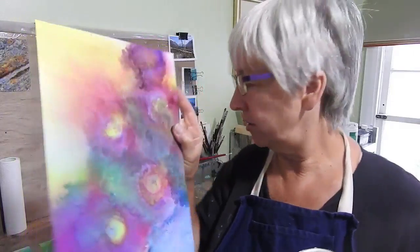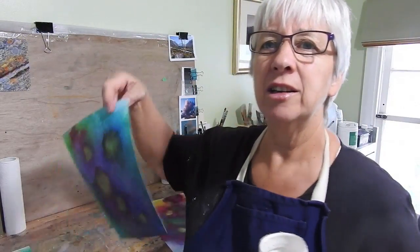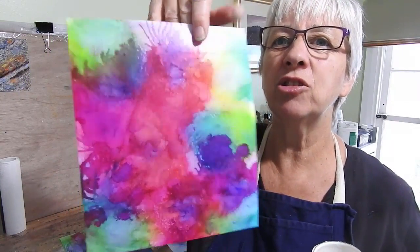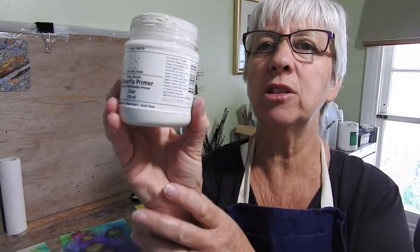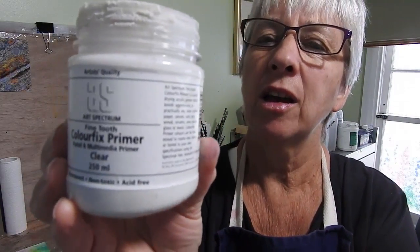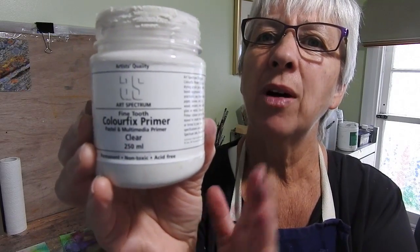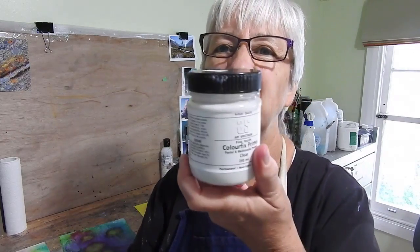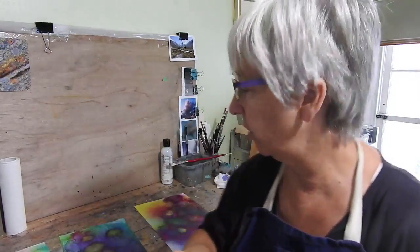I've got three of them here, which you saw me do the other day, and I've painted these two already with the pastel primer — the clear pastel primer by Art Spectrum. It comes in a jar of 250ml. You can get all sorts of different colours, and this was about 19 Australian dollars. It lasts for a very long time.